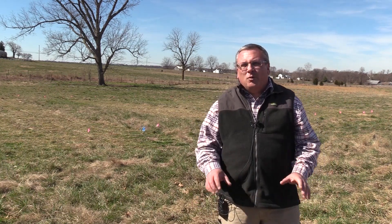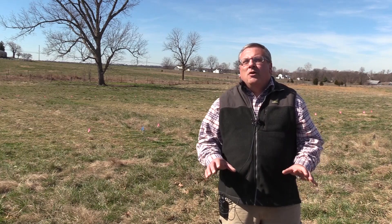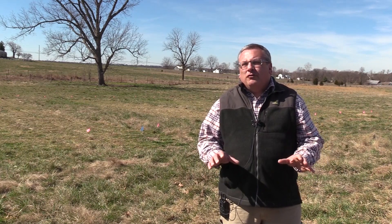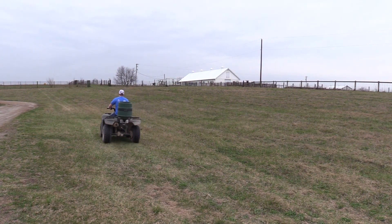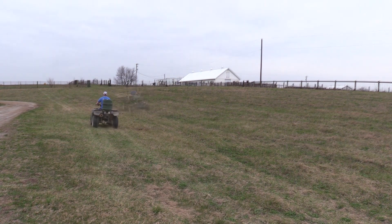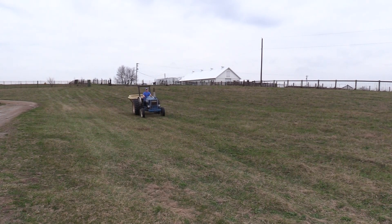What I want to talk about is how we do that with frost seeding. With frost seeding, we broadcast clover seed onto the soil surface and allow freezing and thawing cycles in the winter months to incorporate that seed into the soil, so it can germinate and come up.